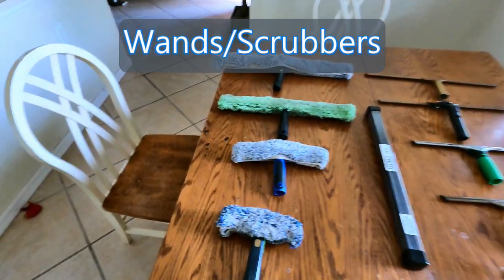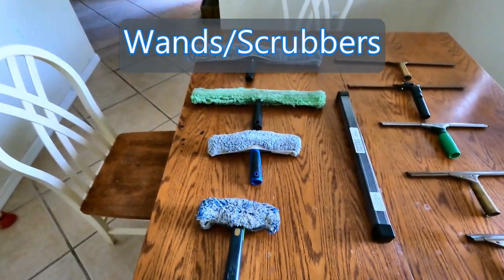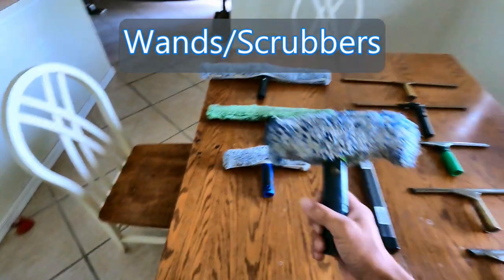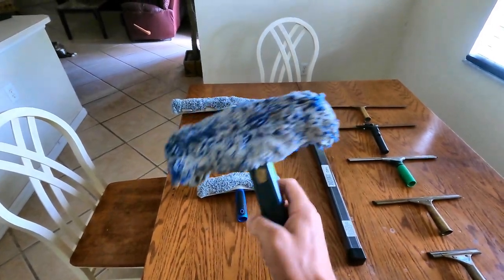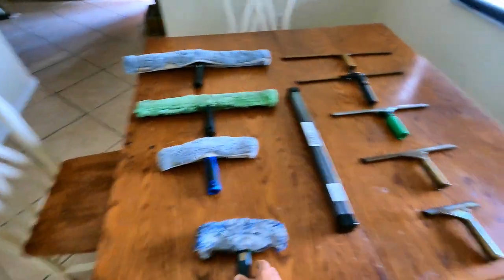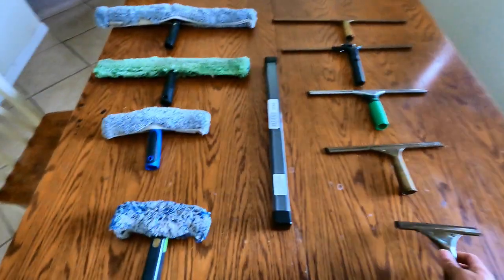As far as your window scrubbers, I call these things wands — you can call them whatever you want. This is an Ettore microfiber six inch wand, which if you pair with the six inch squeegee, it's perfect for doing small French windows.